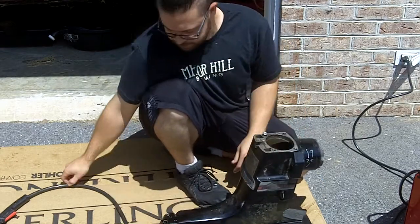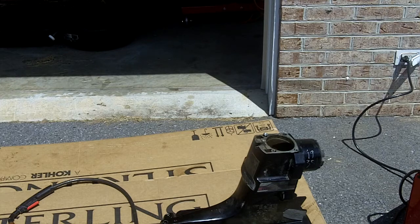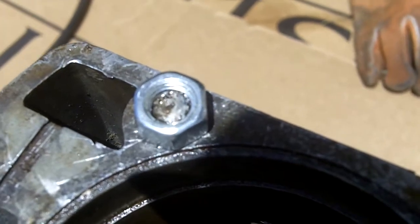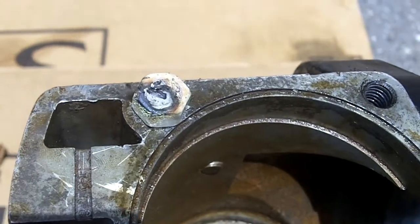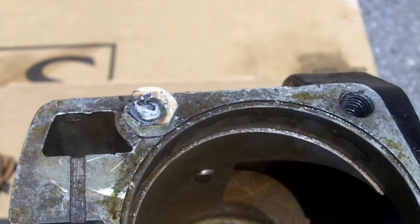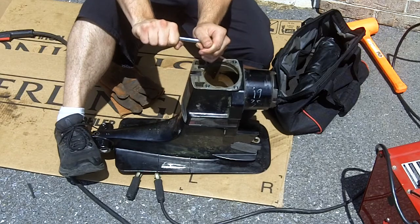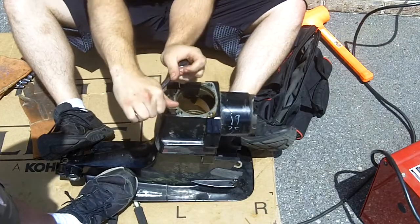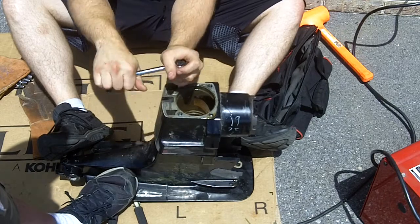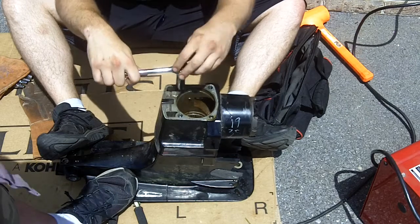We're going to try welding a nut on that broken-off bolt to see if we can get the last cap bolt out of the upper section of the out drive. Here's what it looks like before the weld. Here's what it looks like after the weld — we'll see if it holds up. Trying to work some PB Blaster into the threads to see if we can get it all the way out.